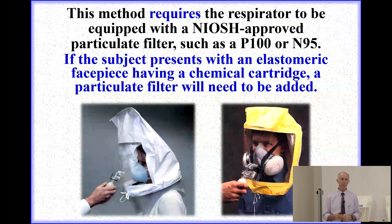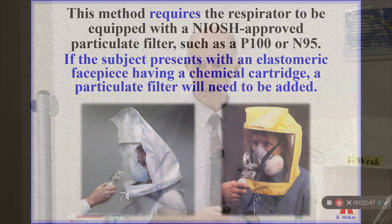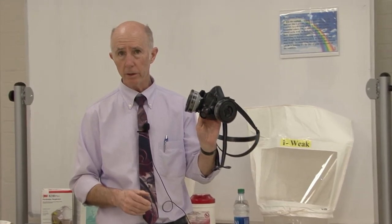If the worker detects a taste, the presumption is either leakage at the sealing surface or damage to the respirator itself. When the subject presents with an elastomeric facepiece having a chemical cartridge, that chemical cartridge may need to be removed. For example, the worker in this demonstration had been fit tested to wear an elastomeric respirator and uses an organic vapor cartridge at work.